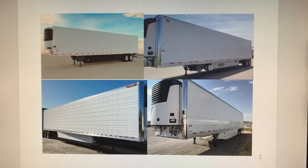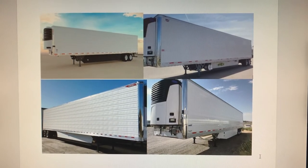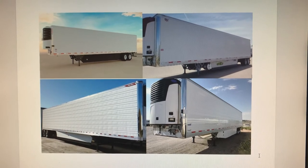One good point about Utility is they do weigh a lot less than Great Dane and other trailers — they're much lighter. But the wood floor is one of the drawbacks.